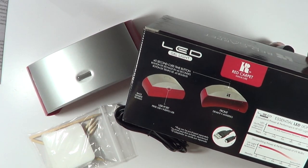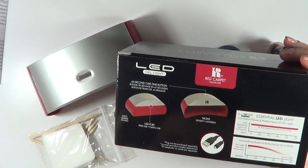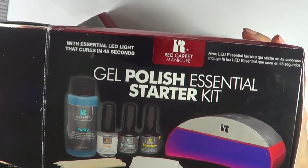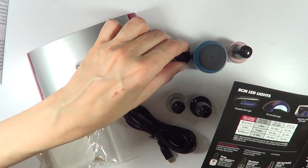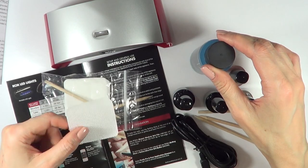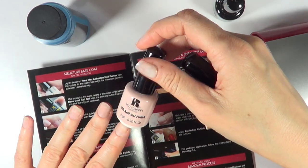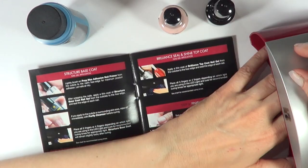Thankfully I think I have one, but they could have told me about this, because if you don't have a plug, there's no way to use the lamp. The lamp is described inside the box, but you can't open the box in the store. The one I have requires 45 seconds per coat. You work on the cuticle, apply the base coat, clean the cuticle edges if needed, cure it in the lamp, then use the nail polish, cure again, repeat a second coat, then apply the top coat and cure the whole thing again.